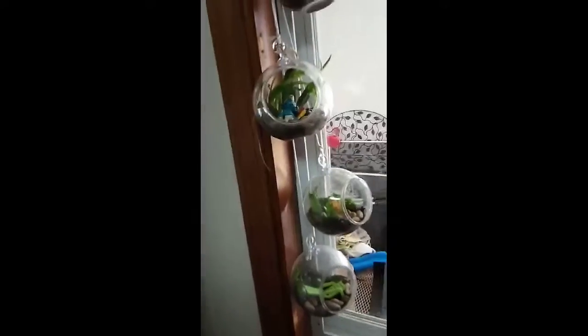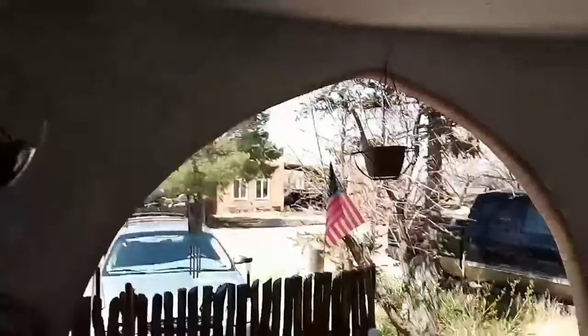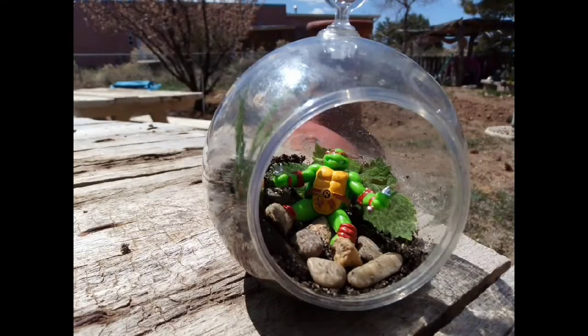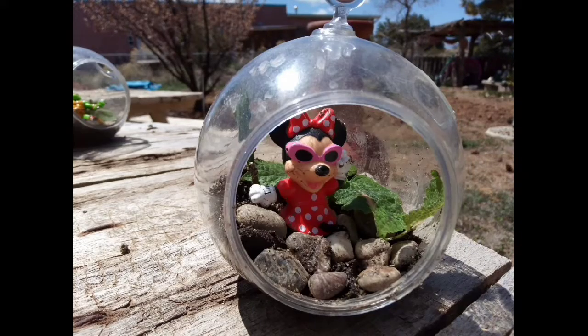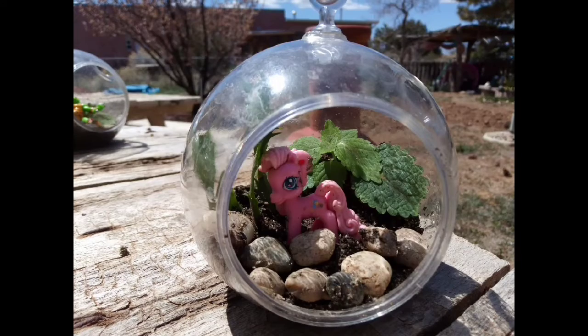I put some of them in the window right here — I just tied some string, and I would try some heavy duty cord to tie these guys up, because if they break and fall, which they have done, the heavy duty cord means they will not fall. They get a lot of sunshine there, and I just took some quick snap pics of all of them.